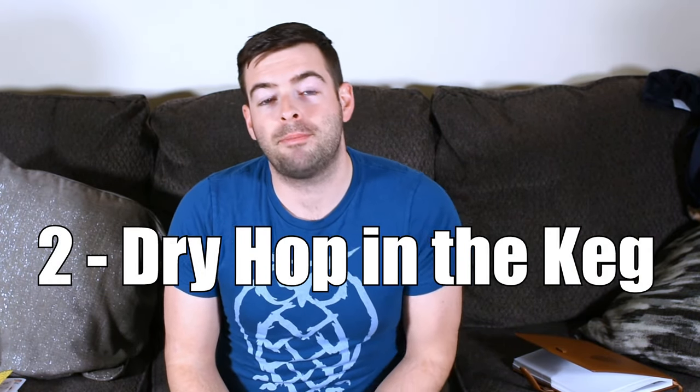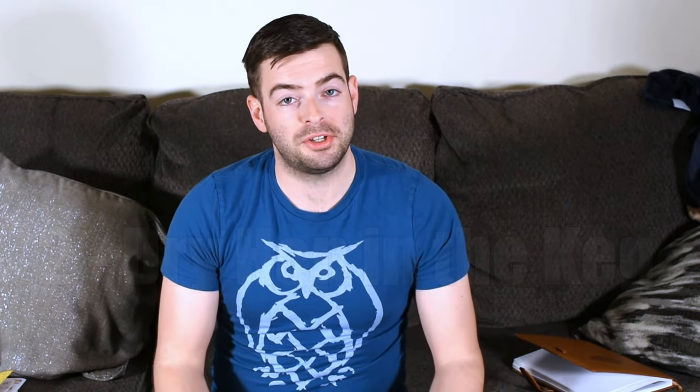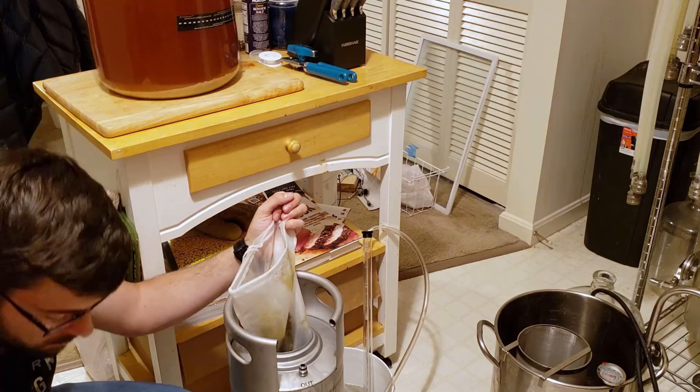Method number two is dry hopping in the keg. Dry hopping in the keg is a bit of a controversial one. Basically what you're going to do is just put a bag of hops in the keg before you fill it with your beer. You can effectively do this right before a closed transfer to minimize the amount of oxygen. And in most cases, you're probably not going to take the bag of hops out until the keg is kicked. The controversial part is that as that beer sits on those hops for a longer period of time, you're going to start to develop some not-so-great flavors over time, such as excessive amounts of grassiness and some hop burn, which can be unpleasant.